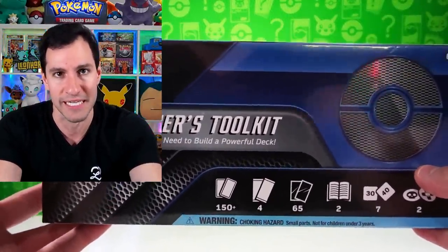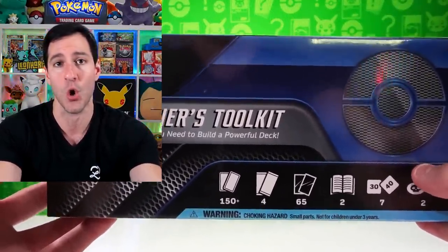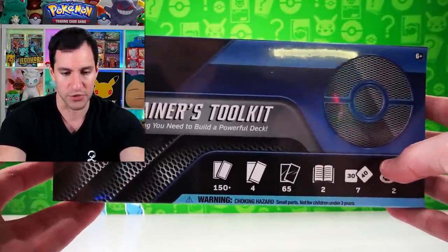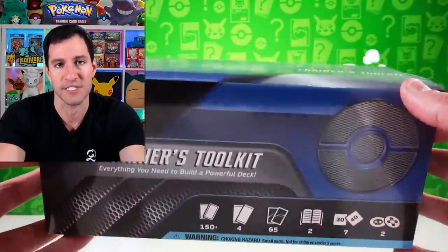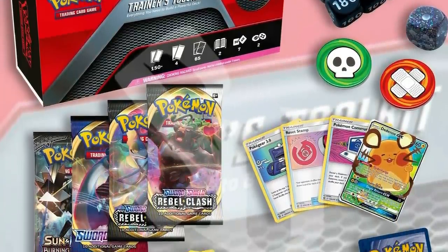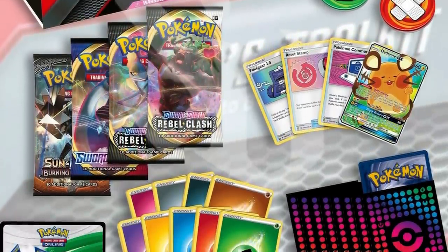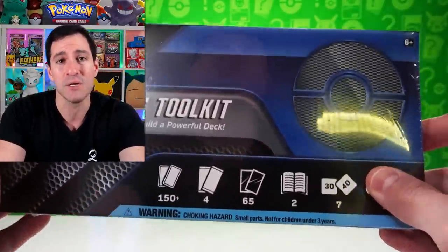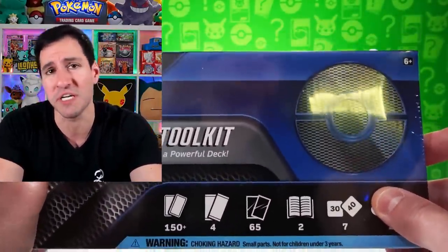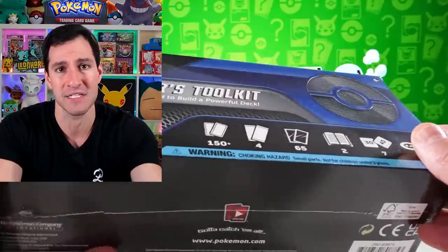I got all of these from Collectors Cash — thank you, Collectors Cash, go check them out to get your own. This is called the Trainer's Toolkit, basically version 2.0 because there was a 1.0 last year — it was red instead of blue. I like the blue one better. It comes with a lot of great products to build a deck whether you play for fun or want to join the circuit.